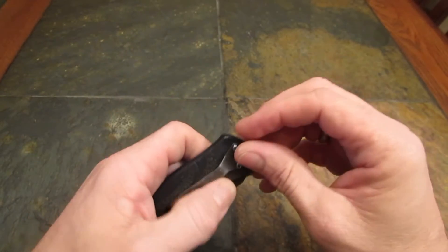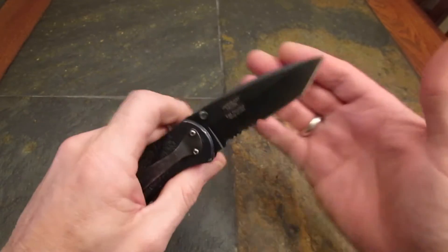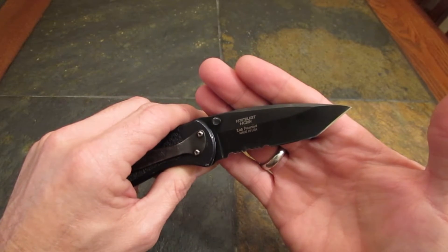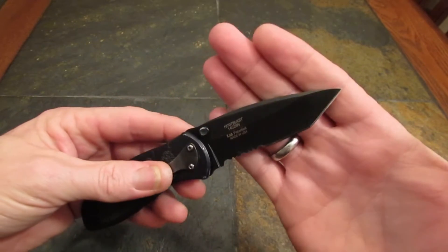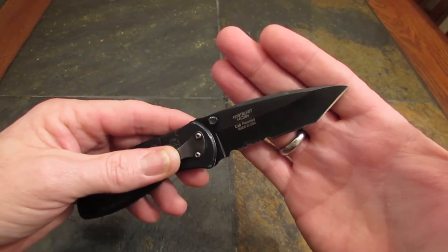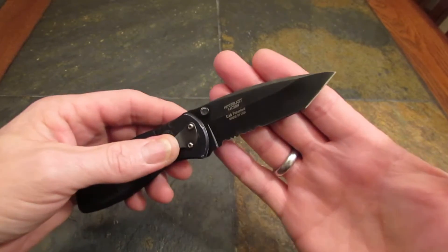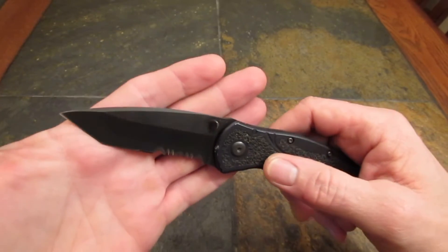Having said that, the drop point Blur with the very slight recurve is a really great EDC blade — a great slicer. So we're going to sort of overlook this particular blade shape for now because there's a lot of good about this knife. I think they figured if they put these tantos on sale at Walmart in blister packs they'd sell a whole bunch of knives — and guess what, it worked. And my buddy Alf was one of those guys who bought one.